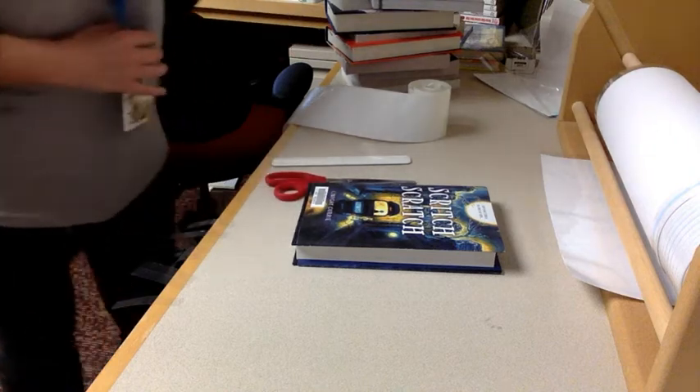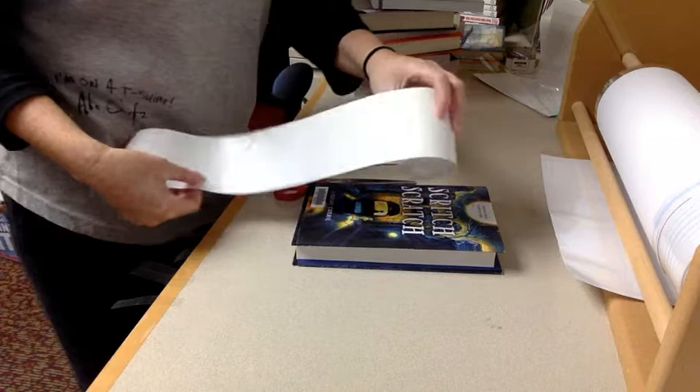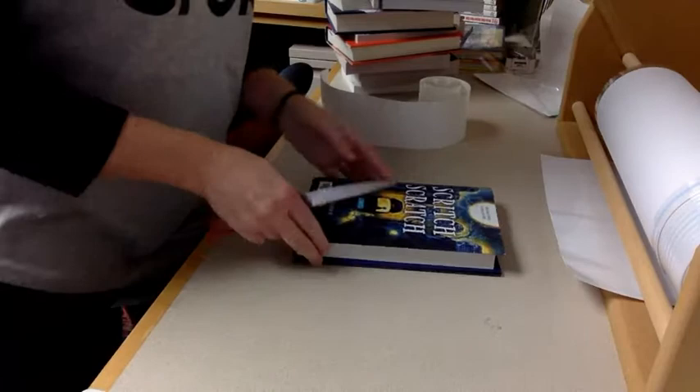This video will show you how to cover a book with plastic in our processing stage. What you're going to need is the tape that looks like this — you'll need seven strips of this. I use this tool to crease the plastic and then a scissors to cut the size of the paper that we need on the roll here.